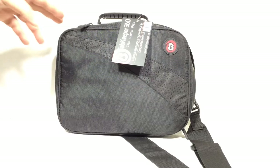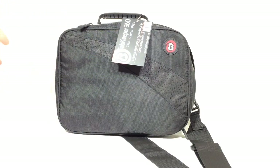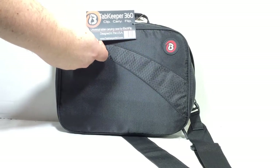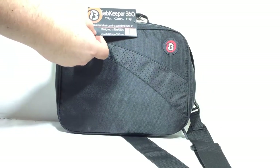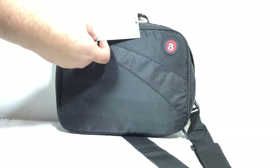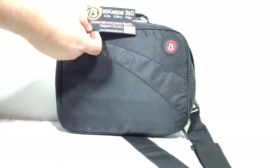Now, this is the latest rendition of their product. They made several different products. One of my recent favorites was their Somersault product, which was a sling bag type messenger bag that you could use — it would hold your iPad and all your other gear. This is called the Tab Keeper 360. You can clip, carry, flip. It's a universal tablet carrying case by iBackflip, and iBackflip Studios is usually the guys who are making these.